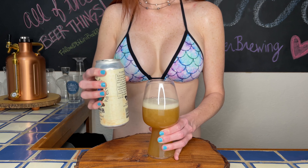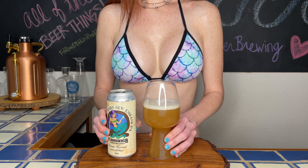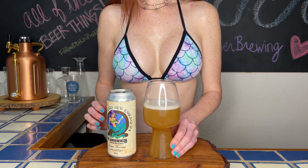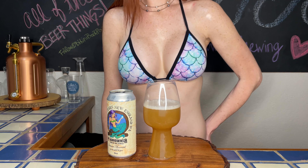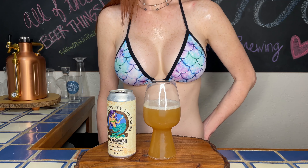Spilled a little — my apologies, just so excited! I'm noticing it has a lovely deep golden color, phenomenal lacing, solid head retention.